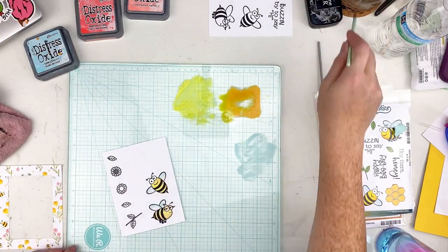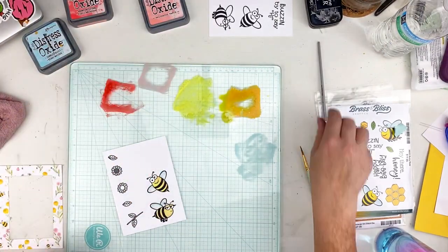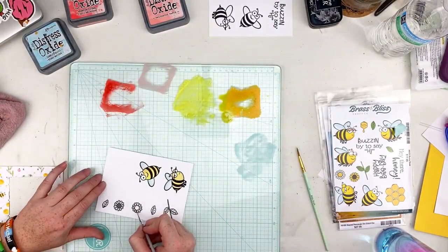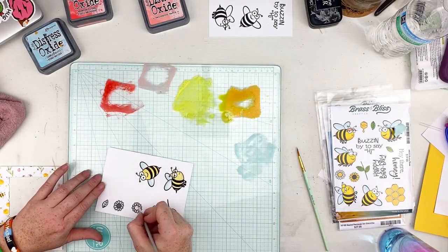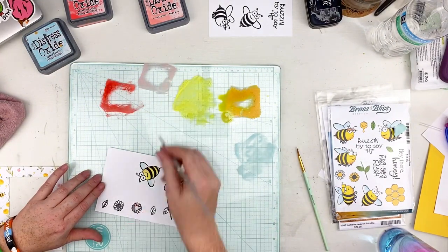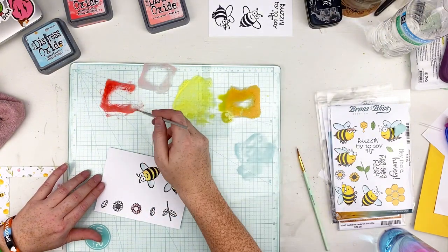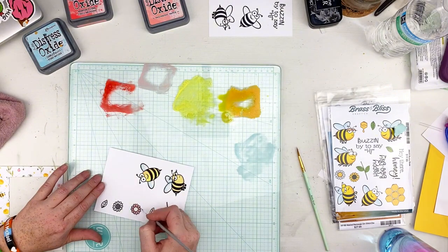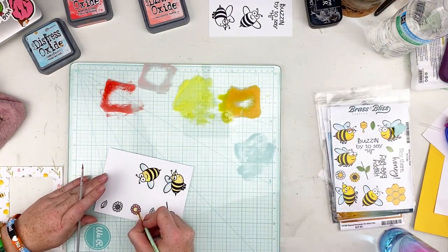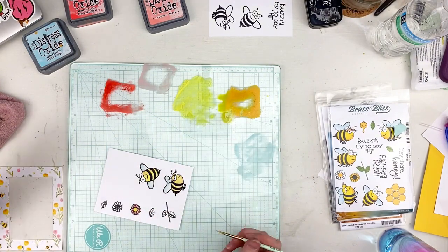I kind of went along the lines of what it shows on the front of the stamp set. When it comes to the flowers, I didn't want all my flowers to be yellow — that's why I picked that pattern paper with the pink and blue in it. Here I'm adding a little bit of pink to these flowers, going with the lightest color first, then going back in with a darker pinky color around the centers where it would be more shaded, then filling in the center with a little bit of yellow.